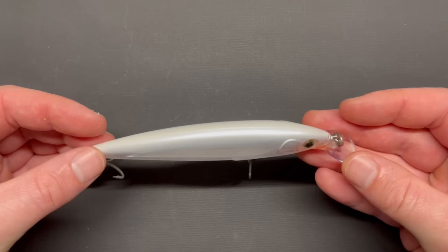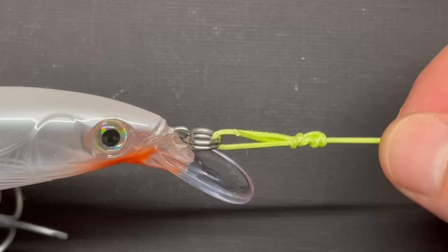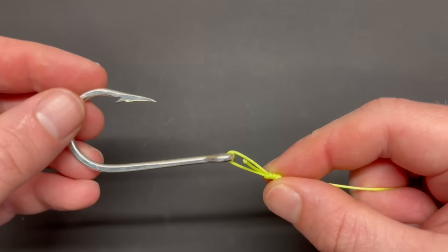Here's the situation where you never want to use this knot: if you're using a lure or tackle that needs action to work properly but already has a split ring attached, this knot should not be used. That's because the split ring is already creating the same effect as the loop knot, which allows the lure to move appropriately.